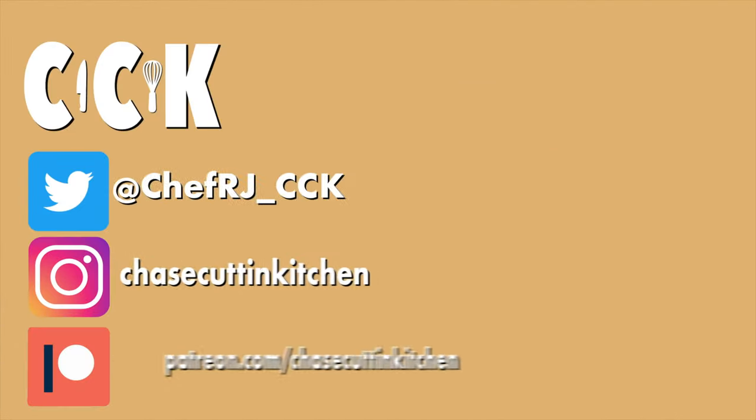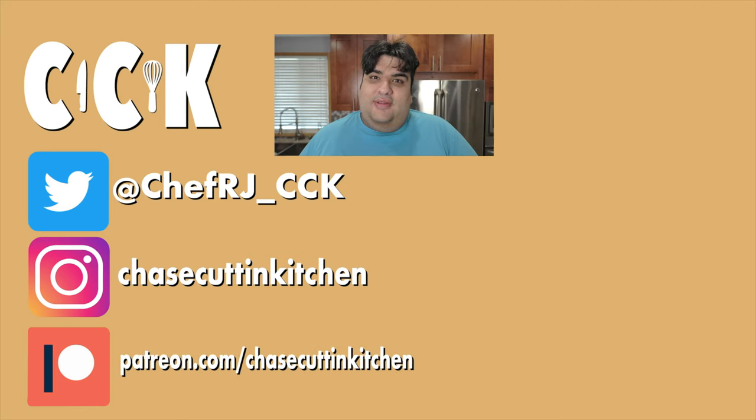This has been Chase Cuttin' Kitchen. I'm CRJ, making cooking fun and meaning it this time. Thanks for watching. If you liked the video, smash the like button. If you really liked the video, become a subscriber and hit the bell notification icon. I upload every Thursday. Don't forget to follow me on Twitter, Instagram, and TikTok, and support me on Patreon. Oh, and those are actually Lay's potato chips, not Miss Vicky's. I'm not going all the way to Jersey Mike's just to buy potato chips.